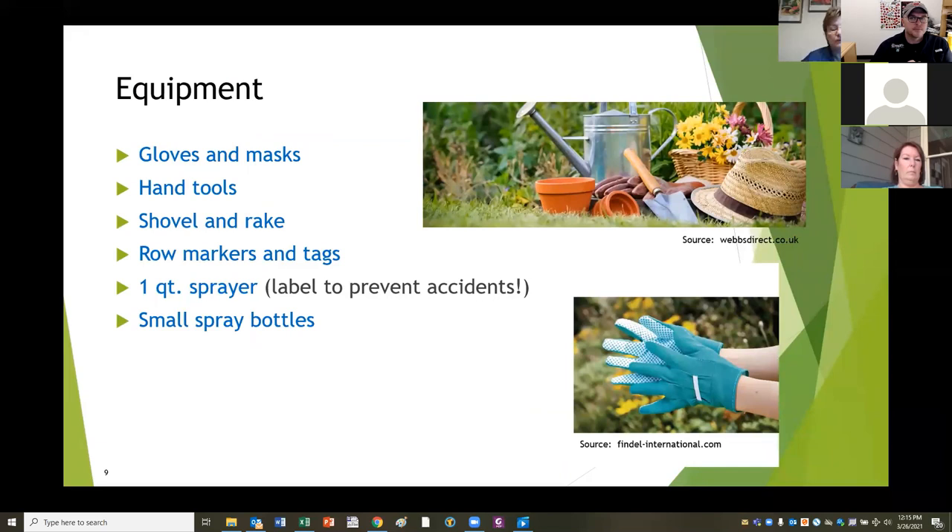Most importantly, label the bottle. Do not use any food containers for putting garden chemicals in. Even something like a fertilizer can be really harmful to somebody if a child got hold of it. If they see something that looks like a bottle of soda and drink some fertilizer, it's not going to be a good day. I actually know someone who was given something they thought would help an upset stomach and it turned out to be a homemade recipe for furniture stripper - an emergency room accident. So label your bottles, be very careful, and keep them out of reach of children.